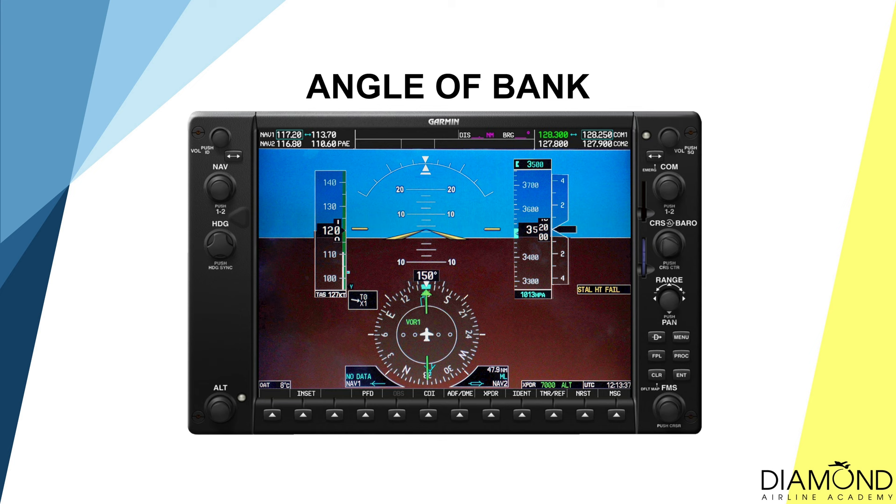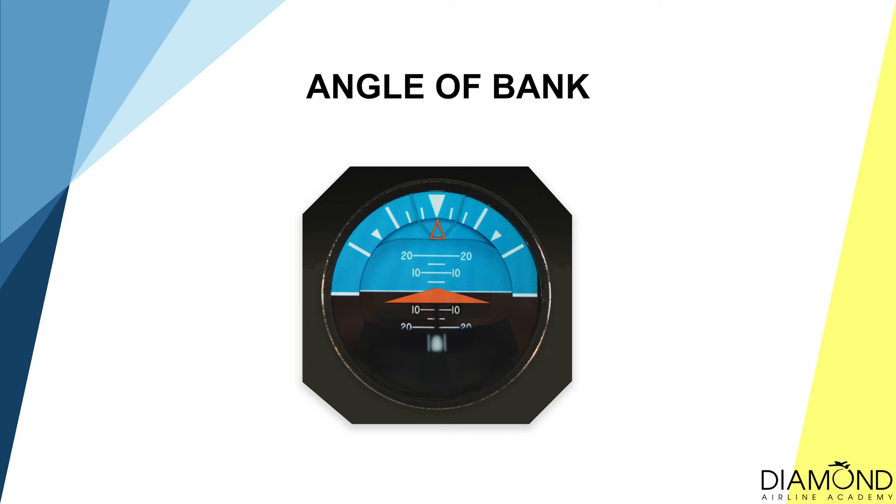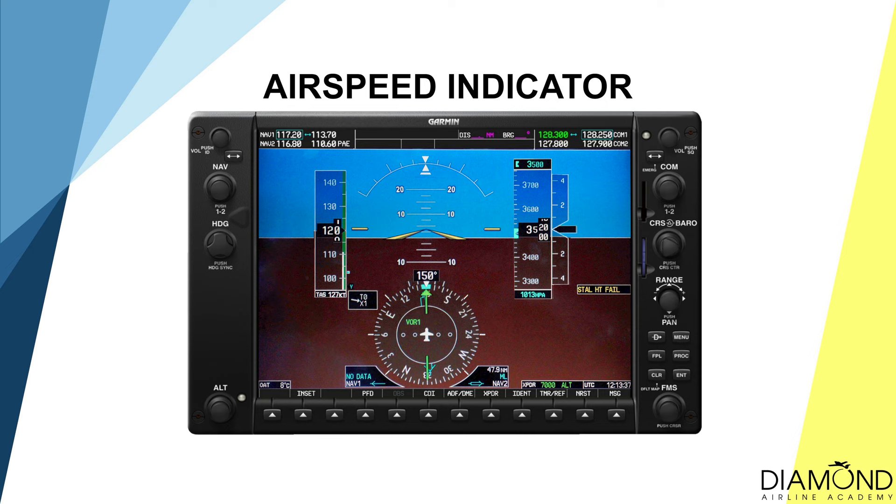The top of the artificial horizon has a triangle and that is to show the angle of bank. Those lines indicate the various amount of angle of bank. When flying by instruments, bank the aircraft to a specific angle of bank to achieve the desired performance. To know the airspeed of the aircraft, we can refer to the airspeed indicator.